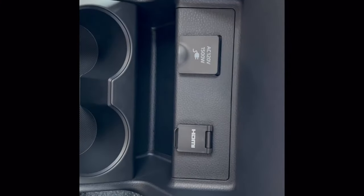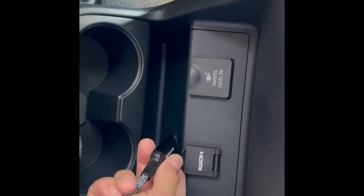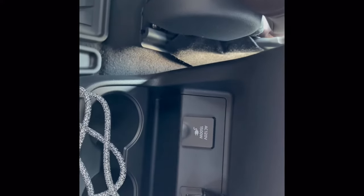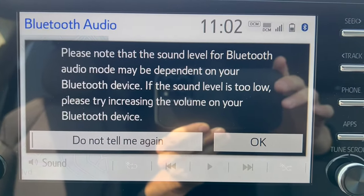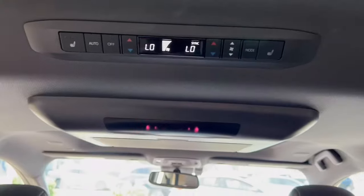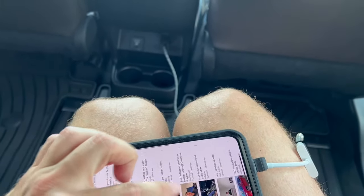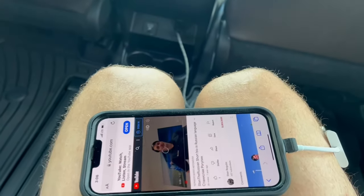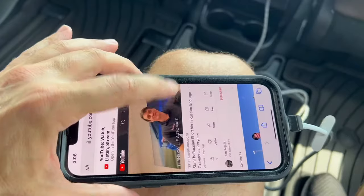Next, insert your HDMI cord into the HDMI outlet right there, and the other end goes in here. After you insert it, that's the message you'll get on the screen. Open your screen, then plug it in, press play, and put it to the big screen.